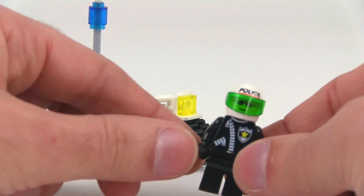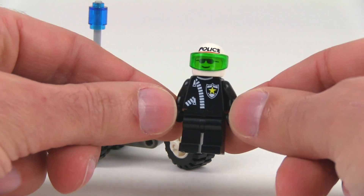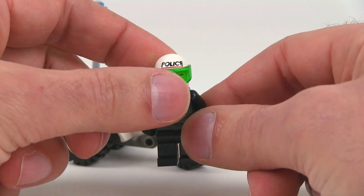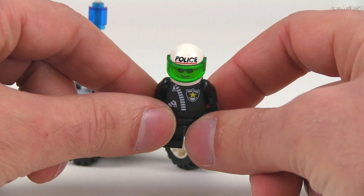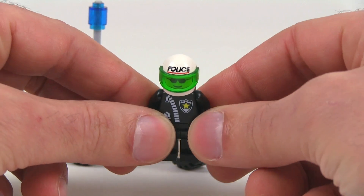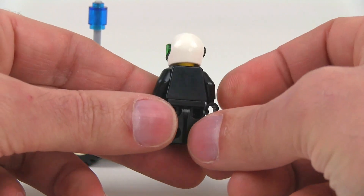Here's a better look at the police guy. I actually liked these policemen — I liked that torso and the use of the green. The print there was pretty nice too. It's kind of not quite classic but not quite modern; it's in between. It gets some of the better features of both, I think.